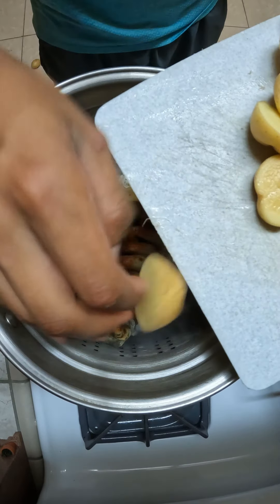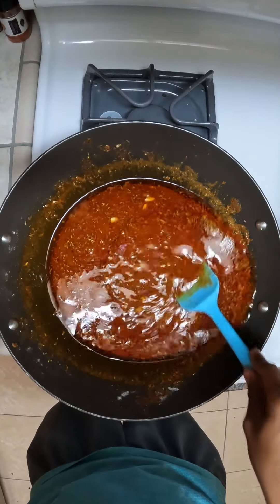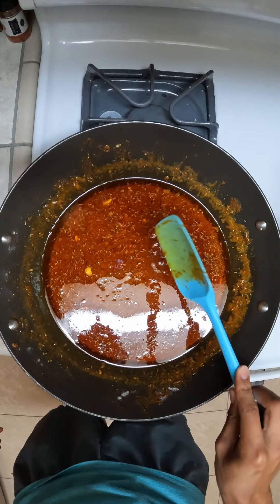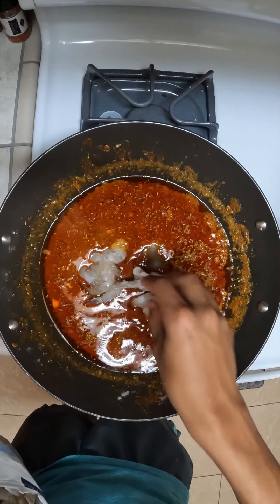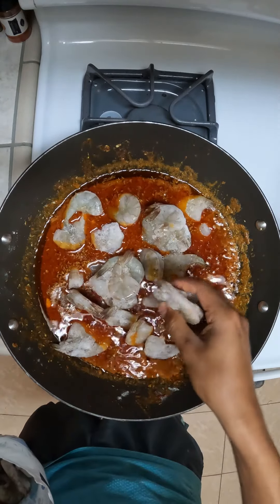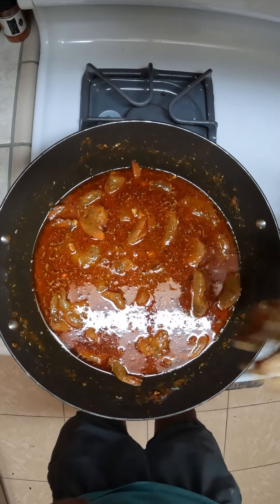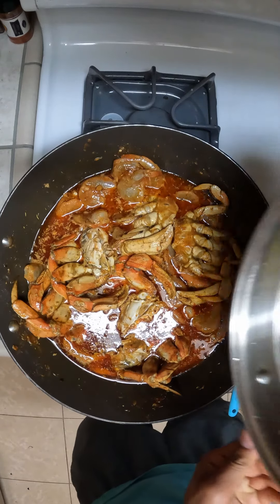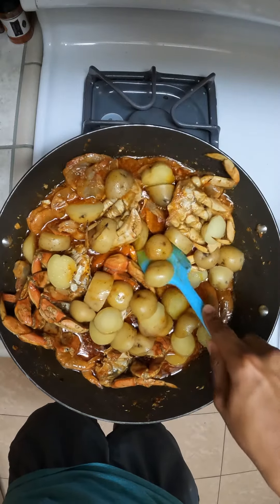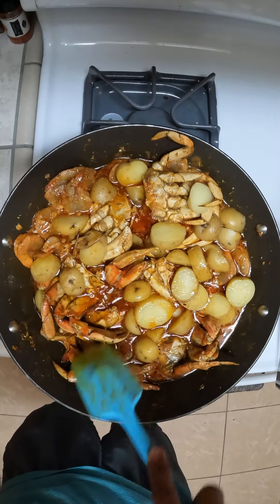We're going to throw in the potatoes as well. So with all that in there, we'll cover it up. Then you're going to bring this mixture to a simmer to get it hot enough to cook the shrimp. Typically, you want to use shrimp with the shell on. At this point, to get maximum flavor, you can start to add in your Dungeness crab as well. Then you can add your potatoes and just mix all of these together to make sure that the Dungeness crab and the shrimp get a lot of flavor into them.